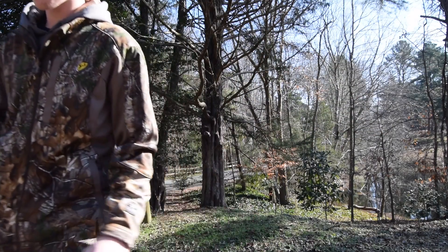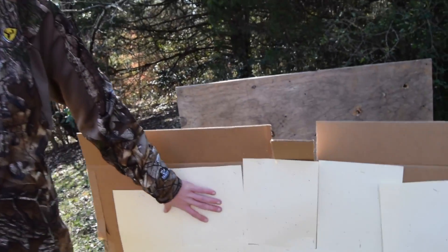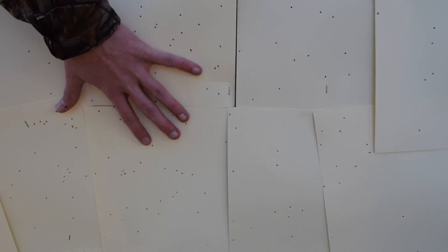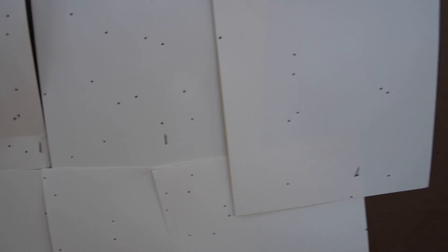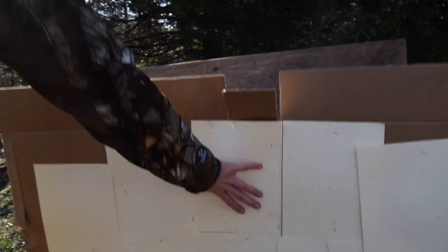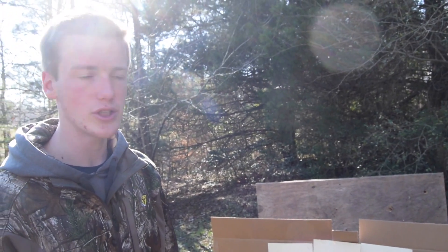With the modified choke, again it was pretty well concentrated in the center. It looks like it basically grouped on the paper — maybe a few that went off of it, but in general it was pretty well concentrated at the center. Maybe a little bit high, but that could have been me. Let's move on to the turkey choke.